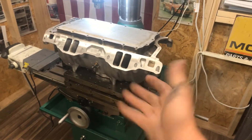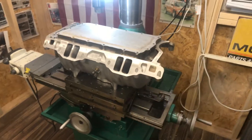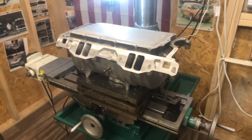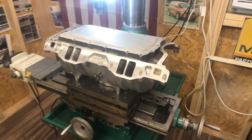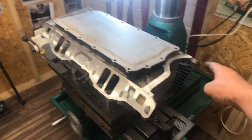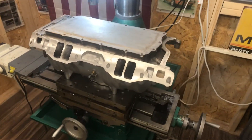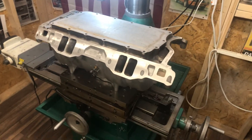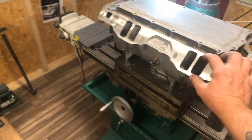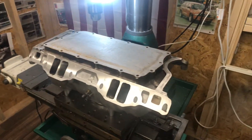The only thing I didn't tell Chris is that my block is zero decked. So therefore my manifold is now sitting back on the mill. Basically what I had to do is machine 35 and 10 thousandths off my manifold to get it to sit properly with the bolts to line back up, and for my ports to line back up with the ports on the EQ heads that Chris had sent.